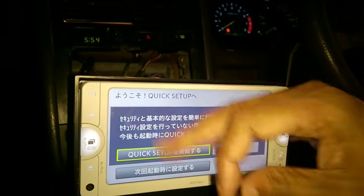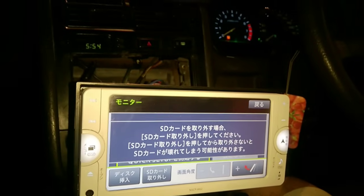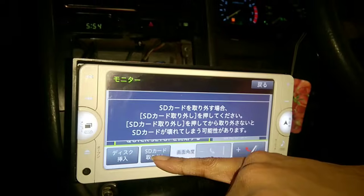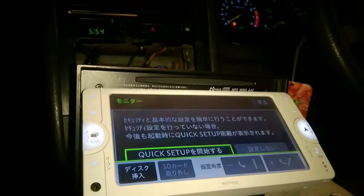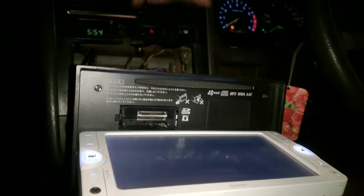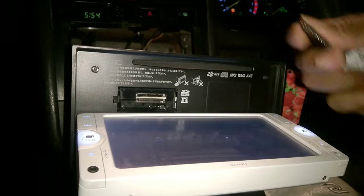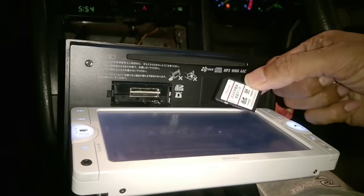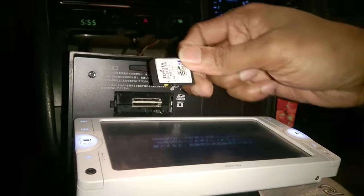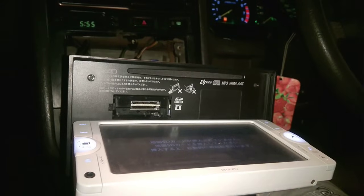Let me demo this for you. I'm ejecting the card — notice all these buttons are in Japanese. I'm going to eject the existing card from the NSCP-W62 device. This is the memory or music card. And this other one, as you guys know, is the traditional Japanese SD card.